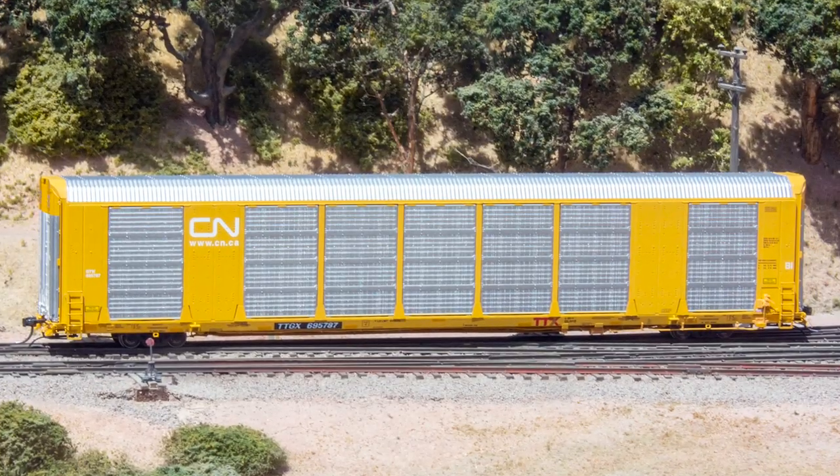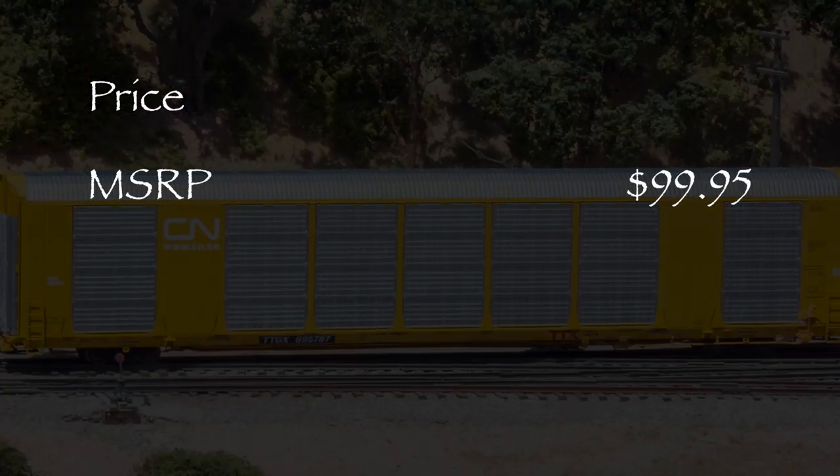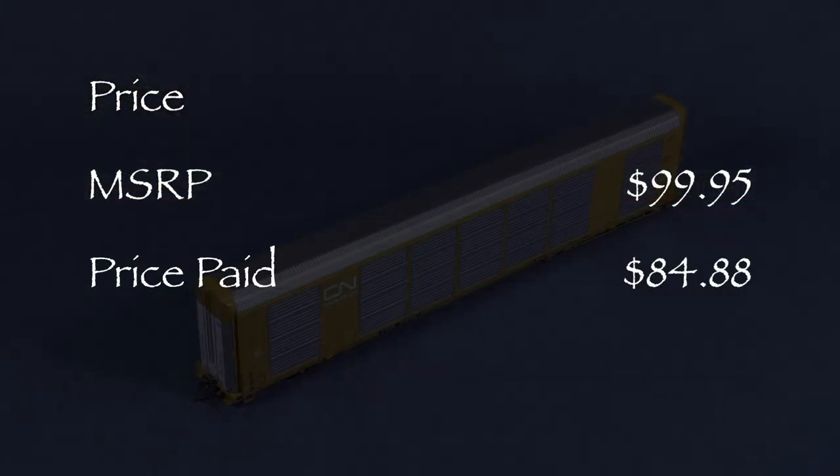Hi, I'm Dan Cordopassi. Today I'm reviewing an HF Scale Gunderson MultiMax Auto Rack from Atlas. My car is decorated for Canadian National with TTGX reporting marks. The MSRP for this car is $99.95, and I paid $84.88 for my car at Modeltrainstuff.com.